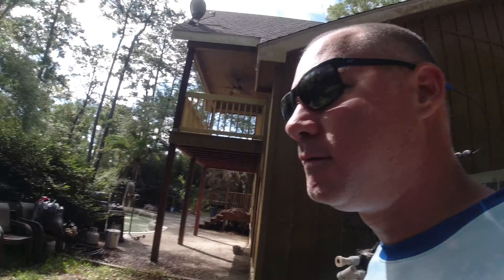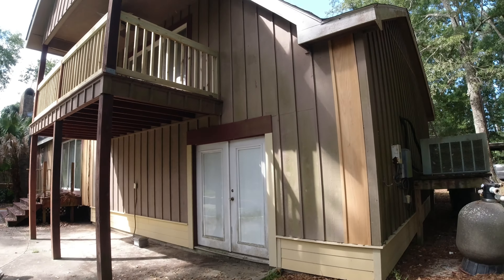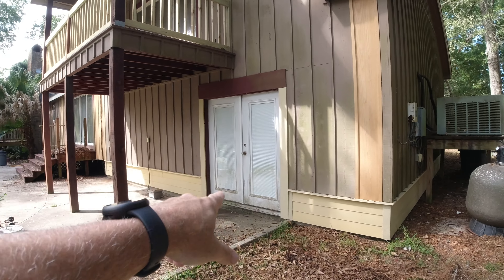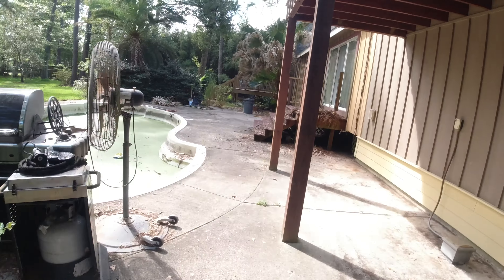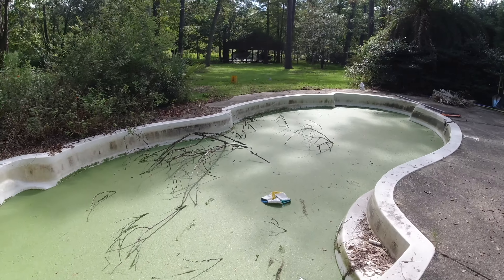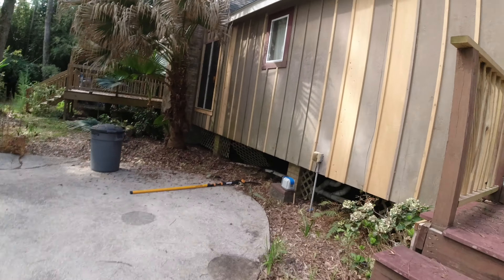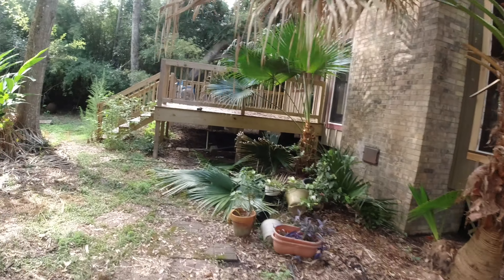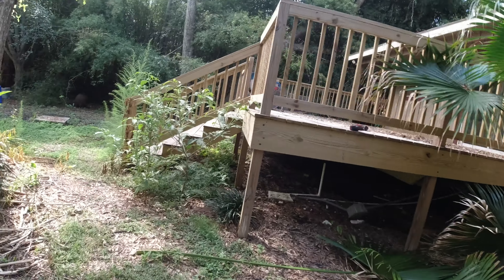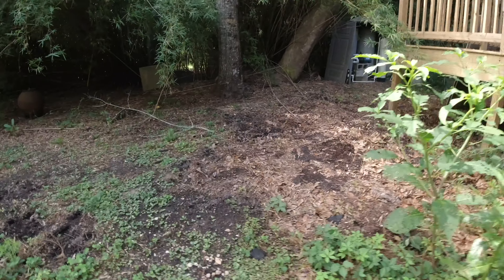Welcome to another exterior service video. This is a referral — we did the neighbors' place if you remember that project. So anyway, this house is going to be painted. It's wood and they're replacing some boards. You can see all the algae all over it. We're going to hit it with the AR. He bought the property, doing some kind of cleanup, and he wants to paint it and get it nice.